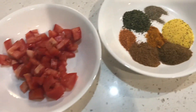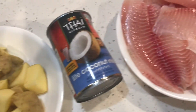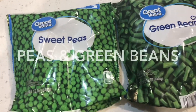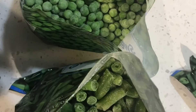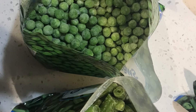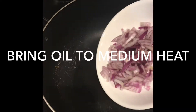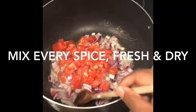Everything is shown in that order, so you have everything set up and ready to go into the frying oil. Don't forget the green peas and green beans — my fresh frozen vegetables from Walmart. Here is the frying oil; you want to bring everything to medium heat.